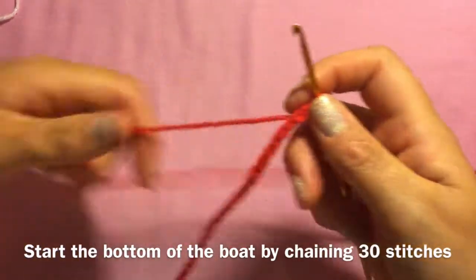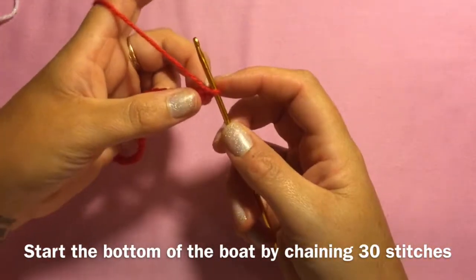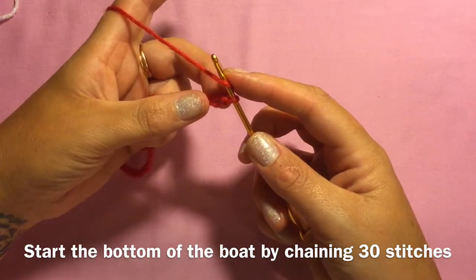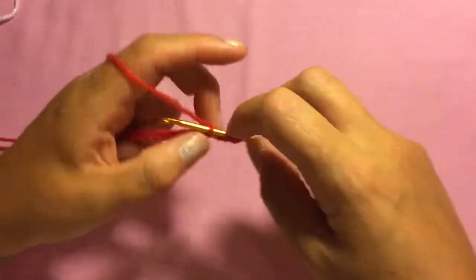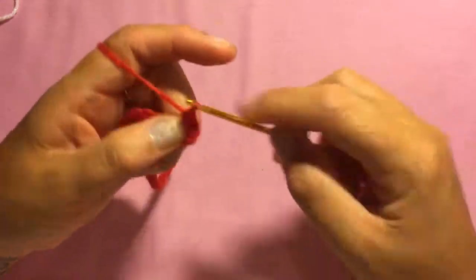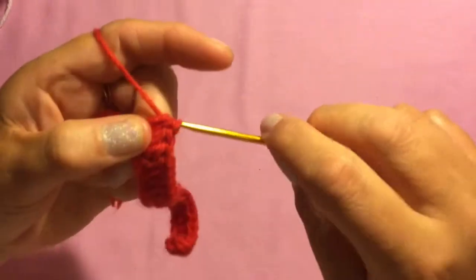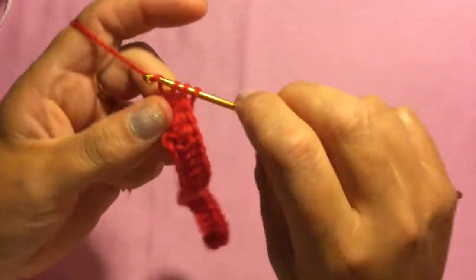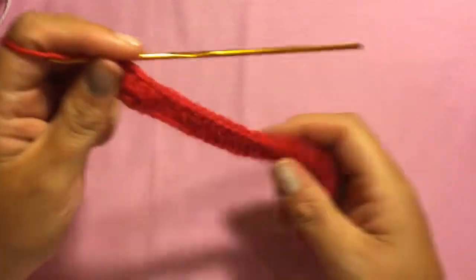I've chained 30 stitches and I'm going to do a half double crochet in each stitch across — skipping the first two stitches — so you'll have 28 half double crochets across. At the end of this row, just one more half double crochet to do, and always chain one — it keeps it really nice and neat.